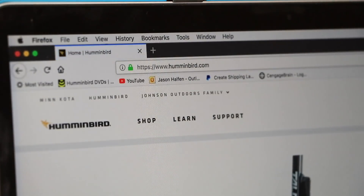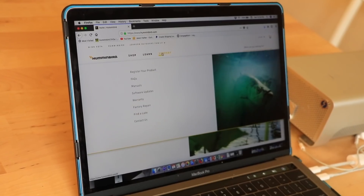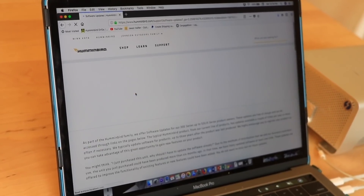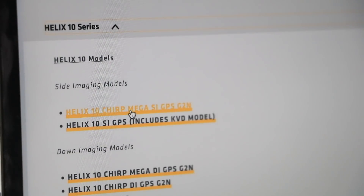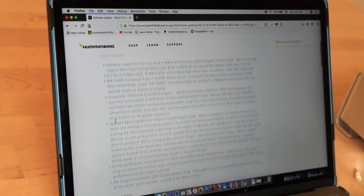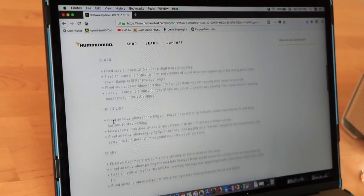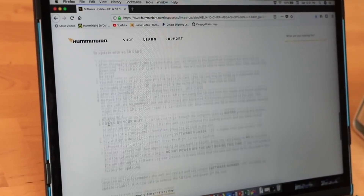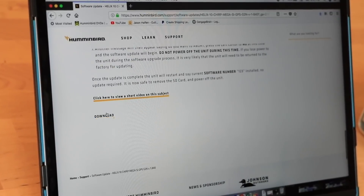Begin by visiting the Humminbird website. Select Support, followed by Software Updates. Select your FishFinder from the list to see the most recent software available for your unit. Review all of the software's features. Then scroll toward the bottom of the page and click Download.